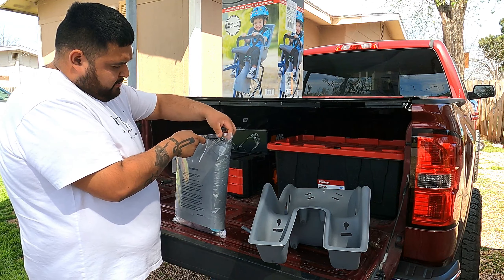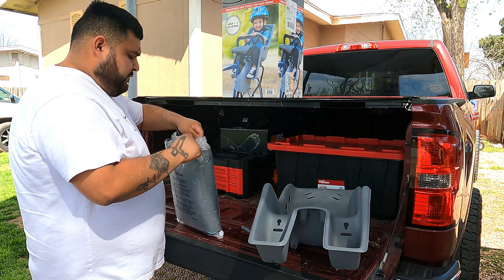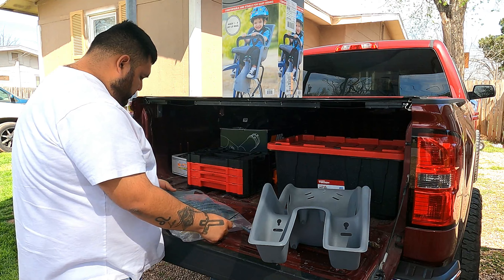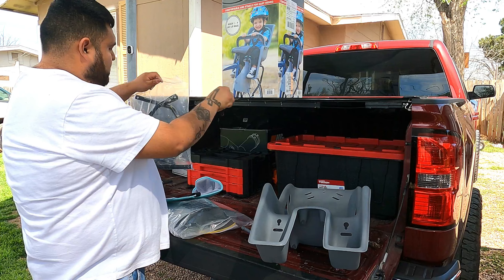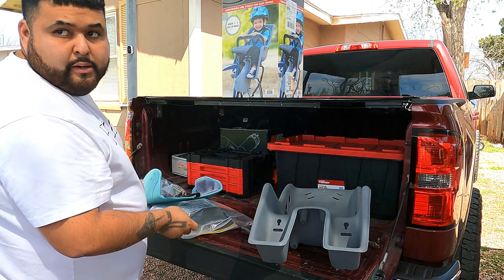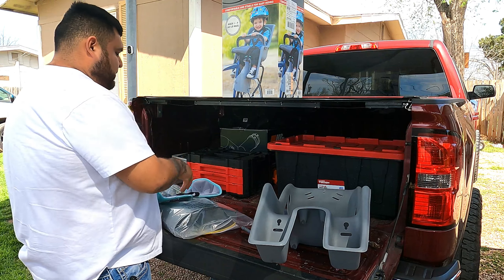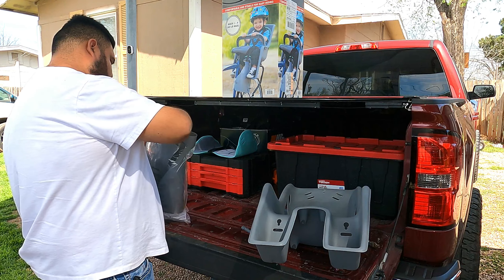How many stars does it have? I don't know — I didn't even look into it. I just searched for a carrier thing for babies and the first thing I found was this at Target.